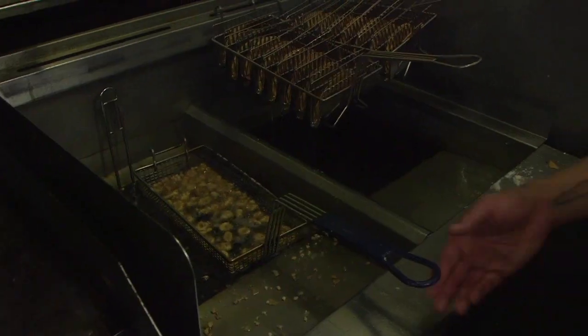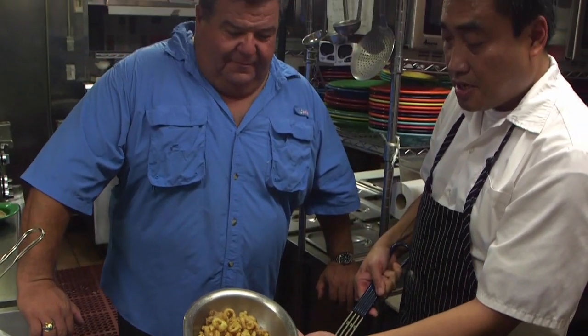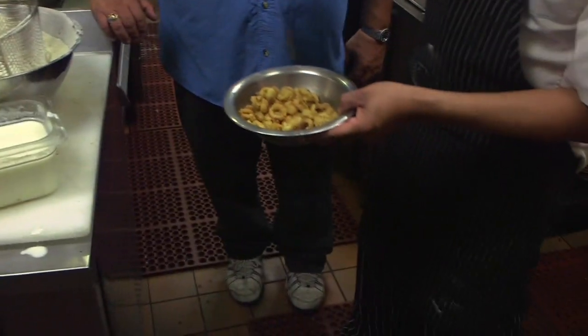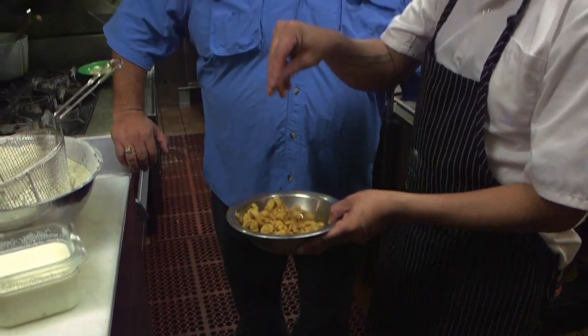Just cook it for 45 seconds until it becomes golden brown and it's done. There you go. That's so simple. It's very simple. And you can spice it with Mexican spice, any kind of rub you can get in a local grocery store, just to add a little bite to it. It's really simple, it's really delicious.